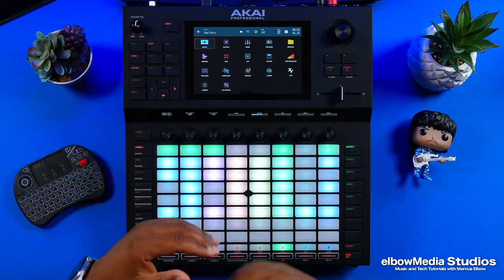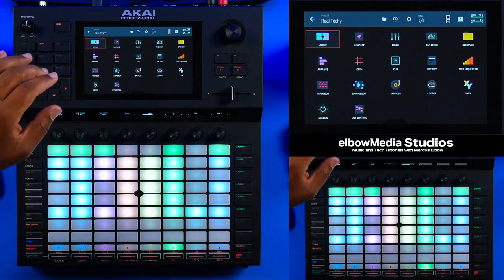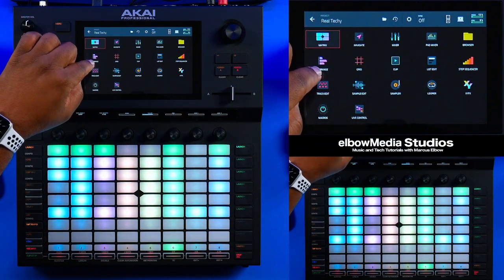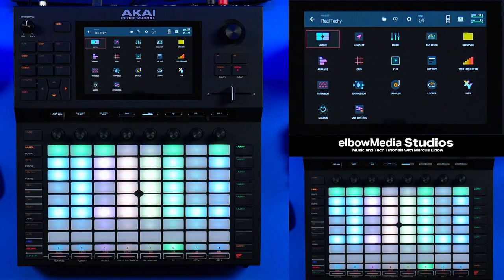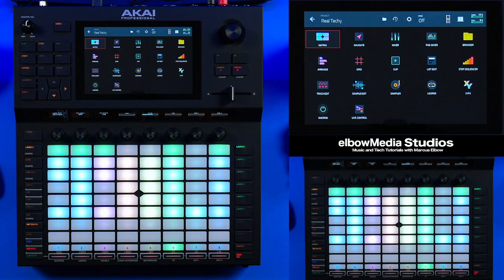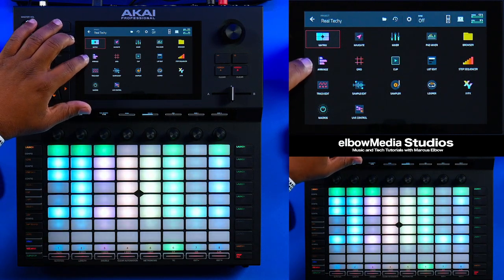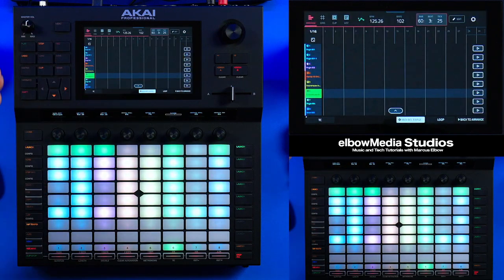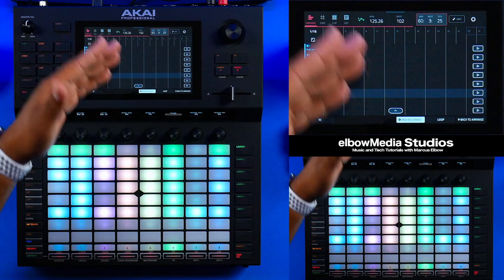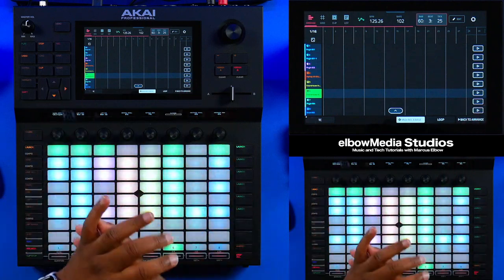First thing we're going to do is hit the menu button. Once we hit the menu button, you'll see right here you've got the arranger. We're going to talk a little bit more about the browse and the menu button in a future tutorial, so you'll be savvy about how to move around inside the menu. But we're going to go ahead and hit Arrange right here, and once you hit that you will see that you're now in the arrange section of the Akai Force.